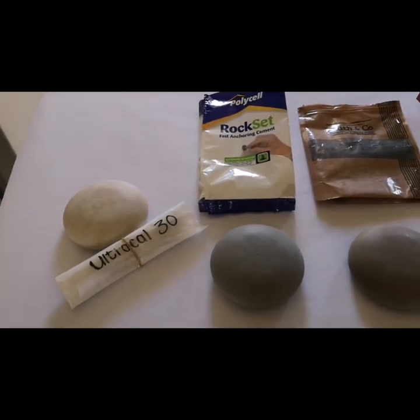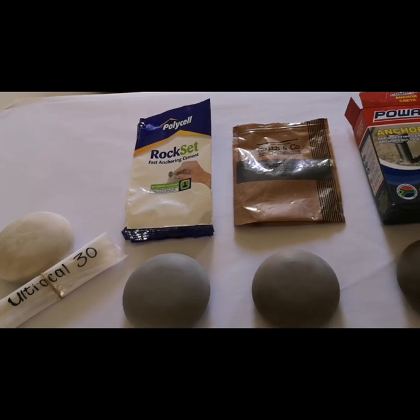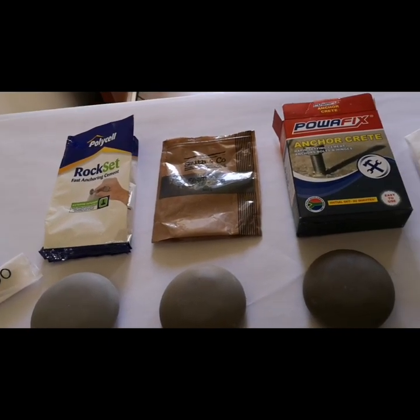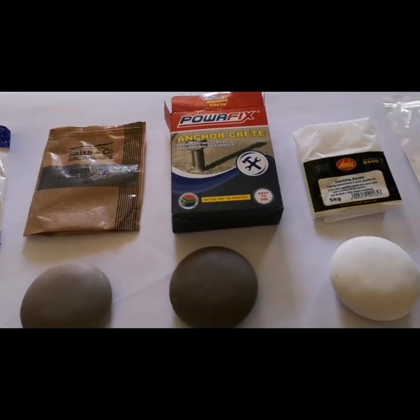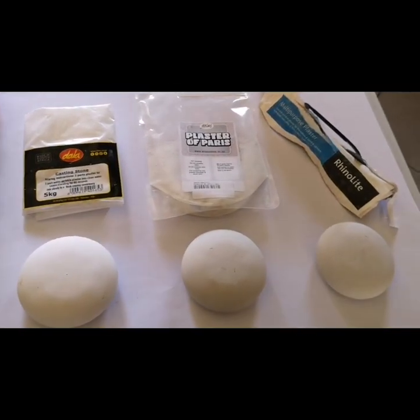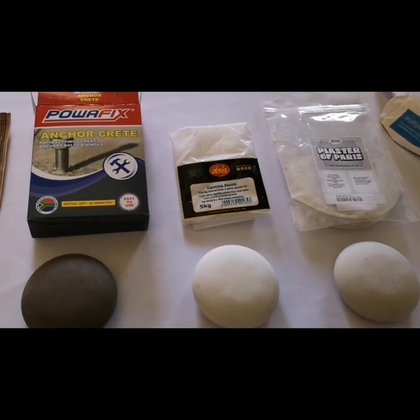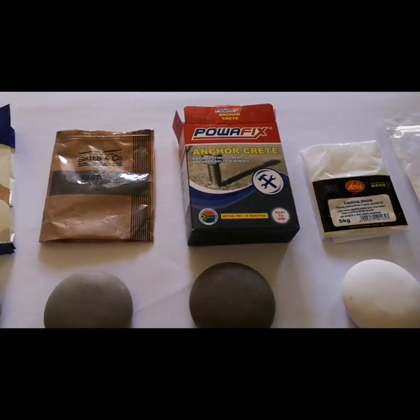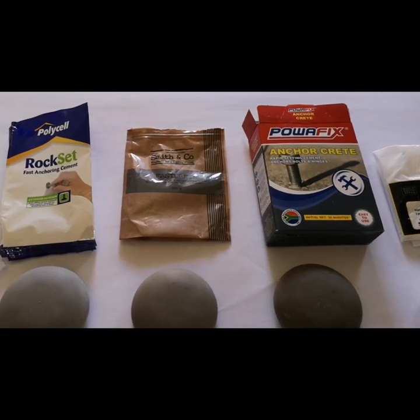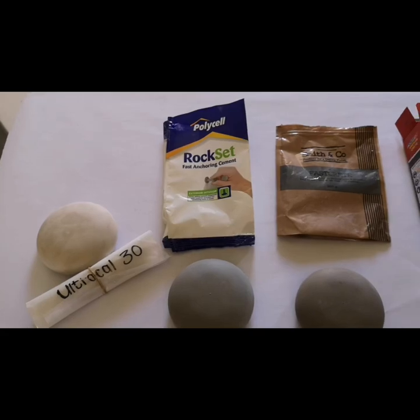So there you have it — those are the results of all the products we tested to cast stones using the Happy Dotting Company art stone molds. There are also other products available like creed stone and dental stone. At the end of the day I think it depends on each individual and what you are planning to use your stone for. I hope this video has been helpful — thanks for watching!